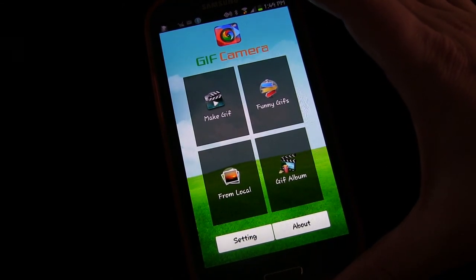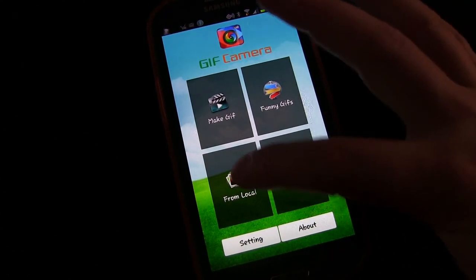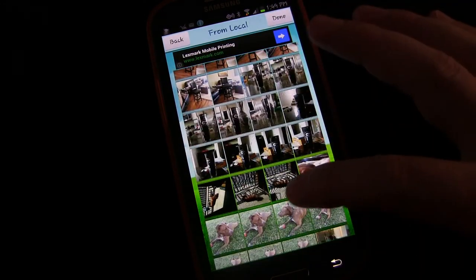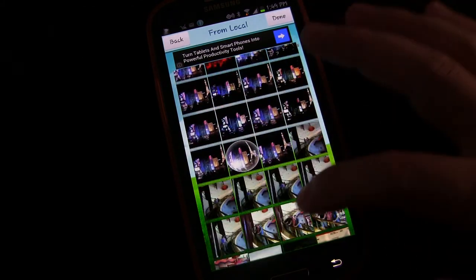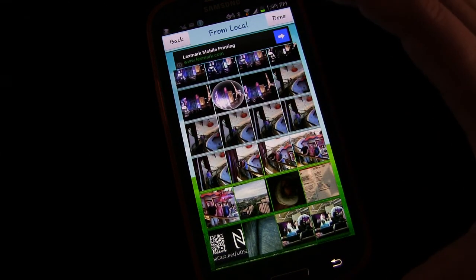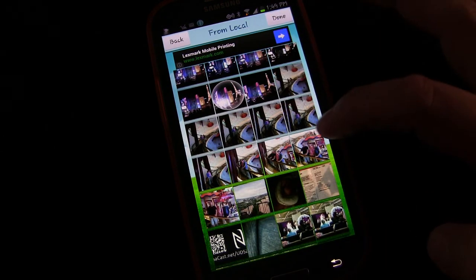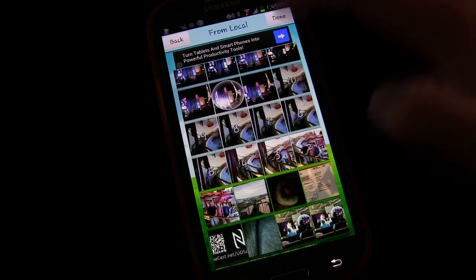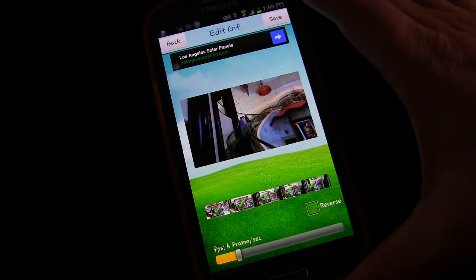What I use it more for is to take pictures I've taken with my regular camera and turn those into GIFs. So if you click From Local, it'll take you into your album. You go into your album and find — here's the one I took specifically to turn into a GIF. It goes in the order you tap them, so 1, 2, 3, 4, 5, 6, 7, 8, 9, 10. Then you click Done, it imports the pictures, and as you can see, turns it into an animated GIF.